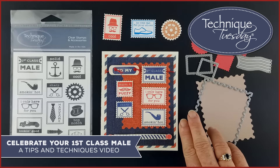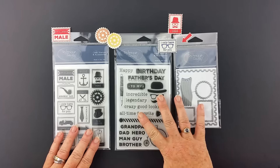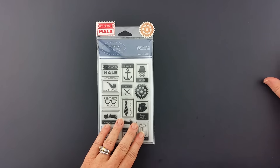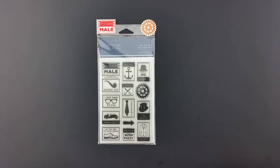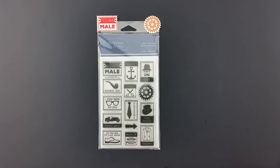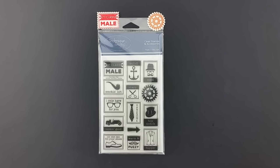Hey, it's Shelley with Technique Tuesday. If you've seen my other videos, you'll know one of my favorite dies is our postage card die. We've made a new stamp set that is perfect to use with this die — it's called First Class Mail and it has great imagery and messages for the guys in your life. I'd love to show you a few projects that we've made using this stamp and die set.